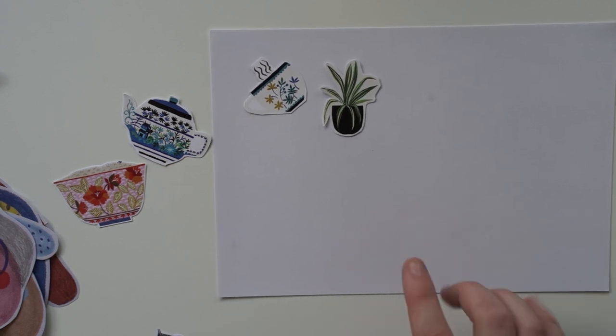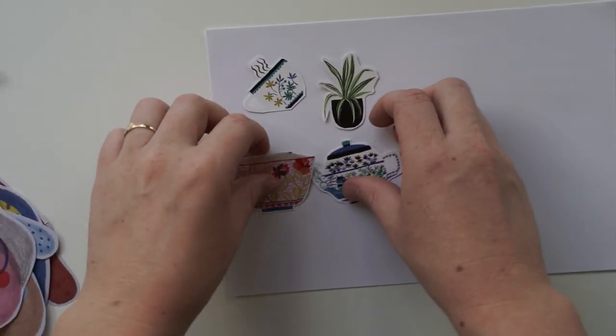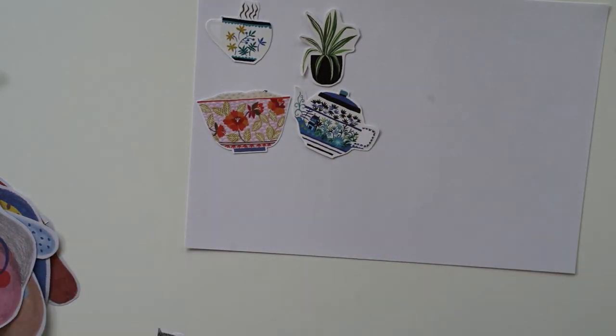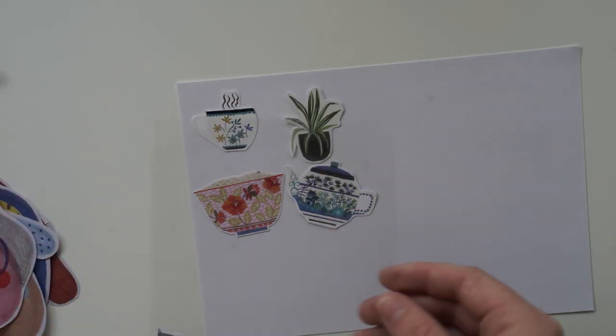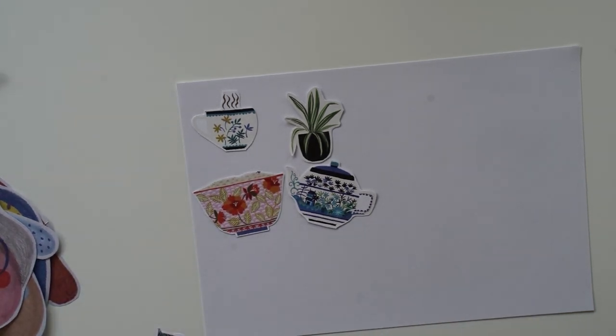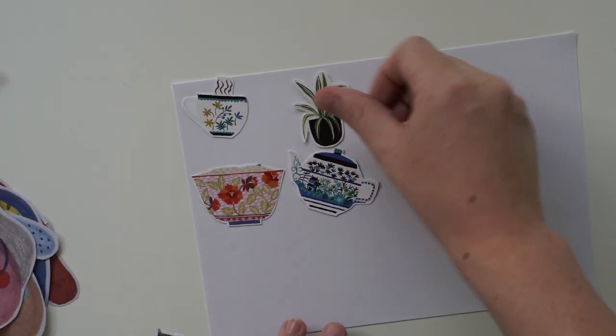This sheet here is a double-sided sticky sheet. All I have to do is peel off the top layer, stick the cutouts down, cut them out, and then peel the back off. We could put these onto clear plastic so they'll stick and you can just pull them straight off the clear plastic.